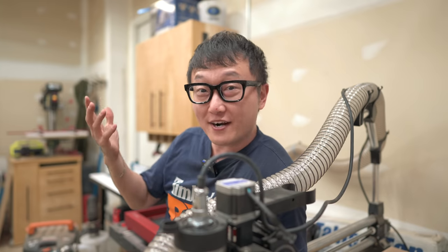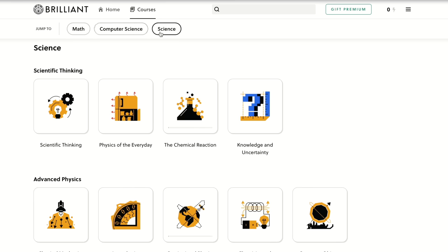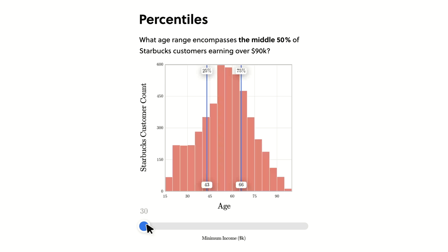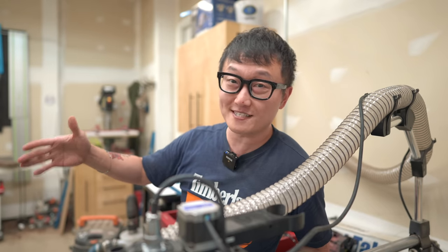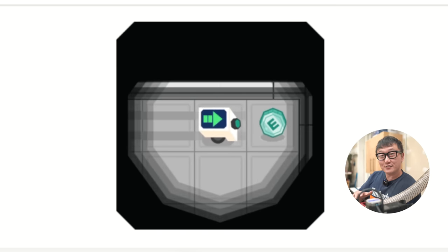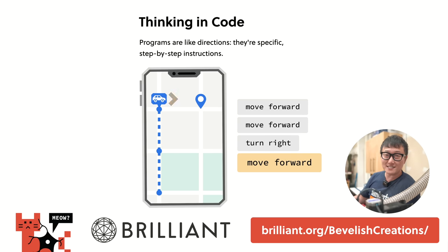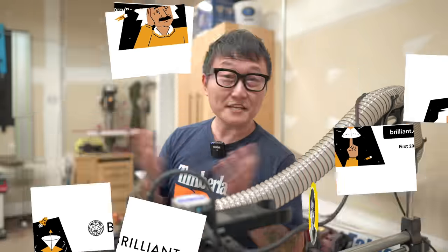Another great place to learn more about modern technology is Brilliant, the sponsor of today's video. Brilliant is an awesome online platform for learning math, science, and computer science in a fun and interactive way — instead of lectures, it uses real-life examples, animations, videos, and questions to help you understand subjects on a more fundamental level. I'm currently working through physics courses, but they also just added courses on thinking in code and how technology works. Head over to brilliant.org/beveragecreations to start your 30-day free trial, and the first 200 people to use my link will get 20% off their annual premium subscription.